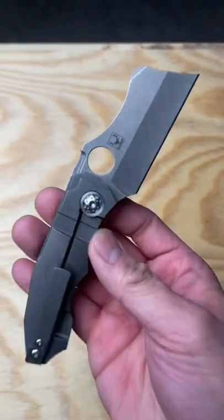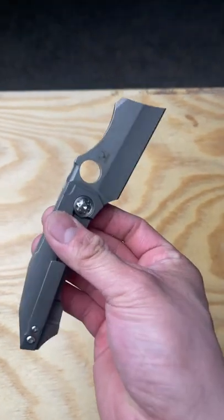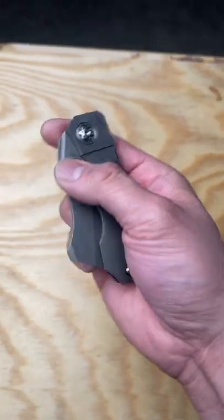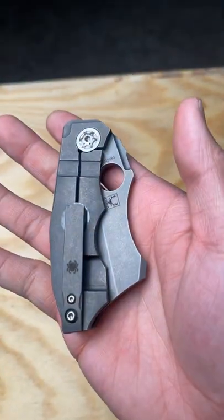This is the new Spyderco Stovepipe. It goes for about $400, and I think that this thing is kind of hideous. It's got titanium handles as well as 20CV blade steel. It's got a super chonky frame lock.